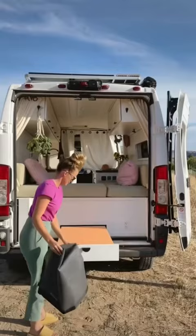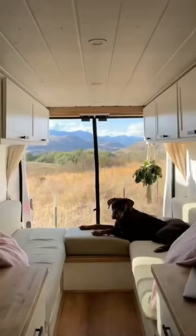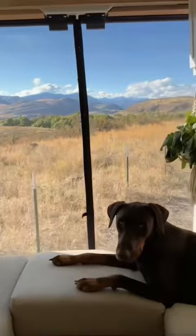We recently got this big bug screen off of Amazon. It's meant for a house but we were able to cut it to fit around our back doors. It's easily removable with velcro and it has an opening in the center so that we can go in and out.